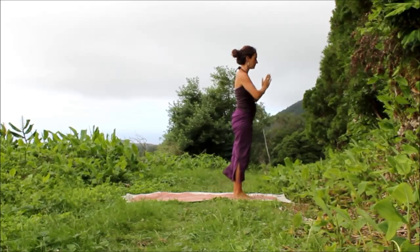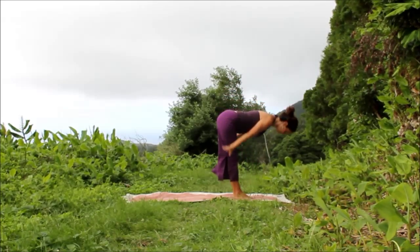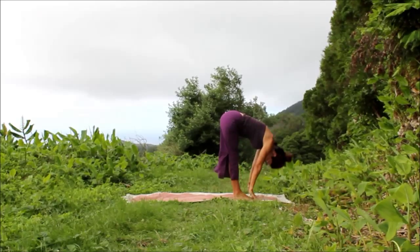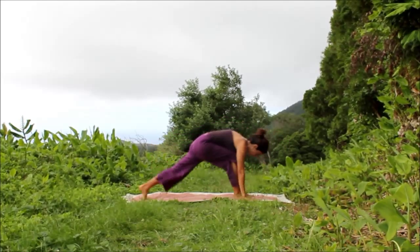Again, inhale, Utkatasana, stretch. Exhale, Uttanasana, fold. Inhale, spine ripples, Ardha Uttanasana. Exhale, bend the knees, step the left leg back, lower the back knee down.